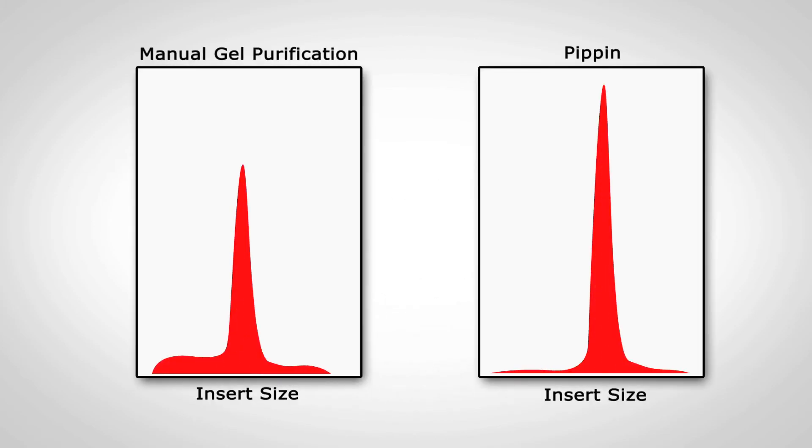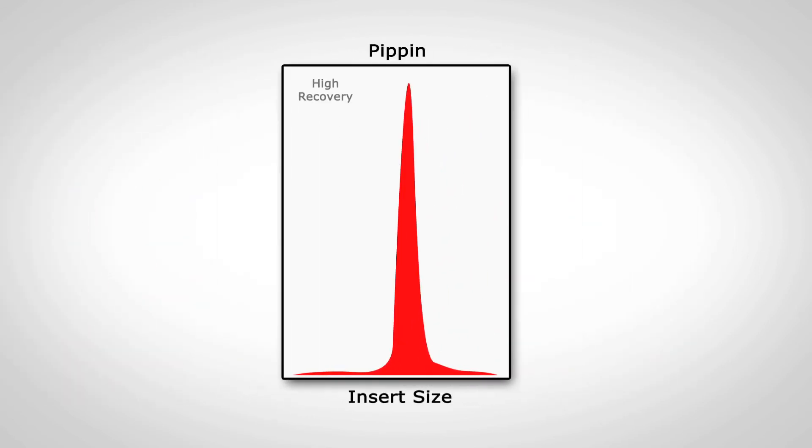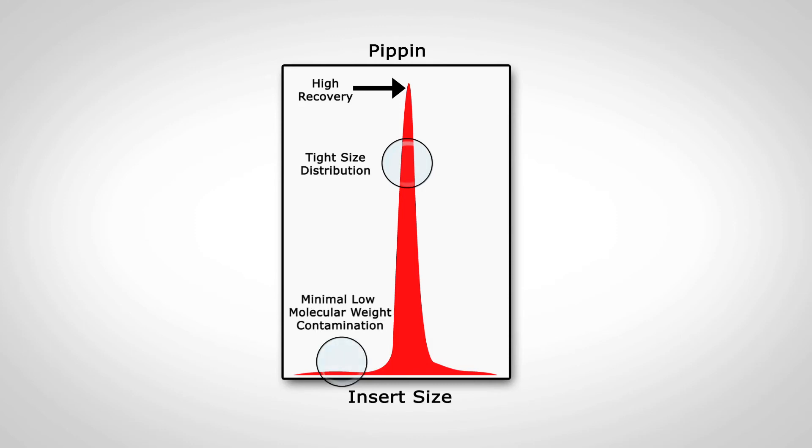When compared to manual gel purification, a Pippin will typically produce a higher recovery of sample, a tighter fragment size distribution, and a sample that is virtually free of cross-contamination and adapter dimer contamination.